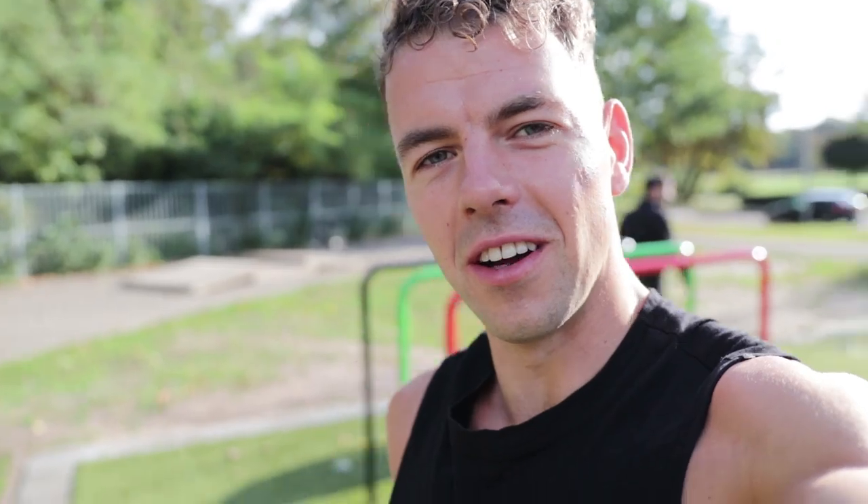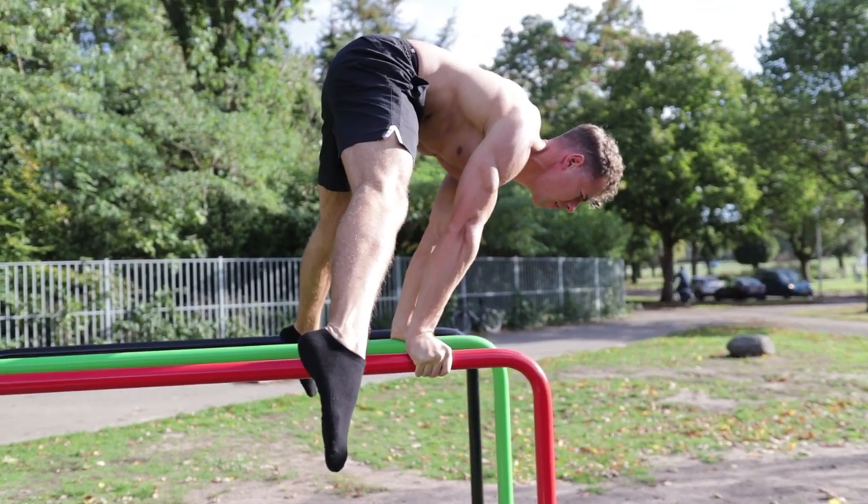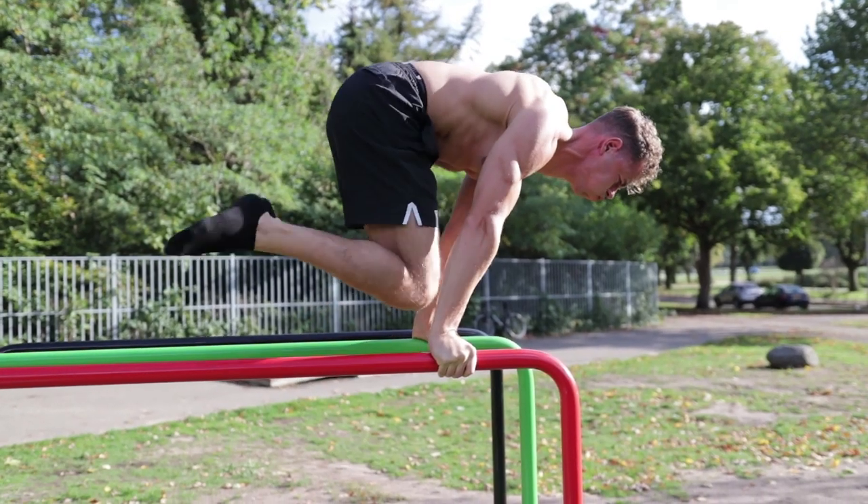Alright, that was my first planche hold of the new program — an advanced tuck planche for about seven seconds. Now I'm going to try the same position but with legs open: a straddle advanced tuck planche. You can see my hips were a little too high — they need to be at least level with my shoulders. That's why self-evaluation is so important to check your own form. Same exercise next set, but hips a little bit lower.